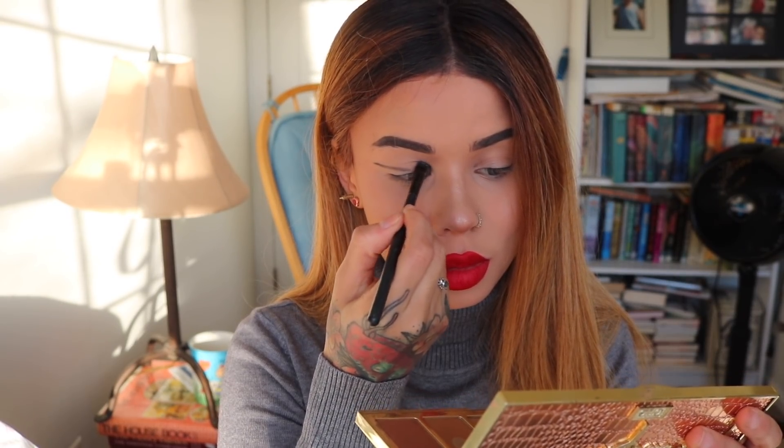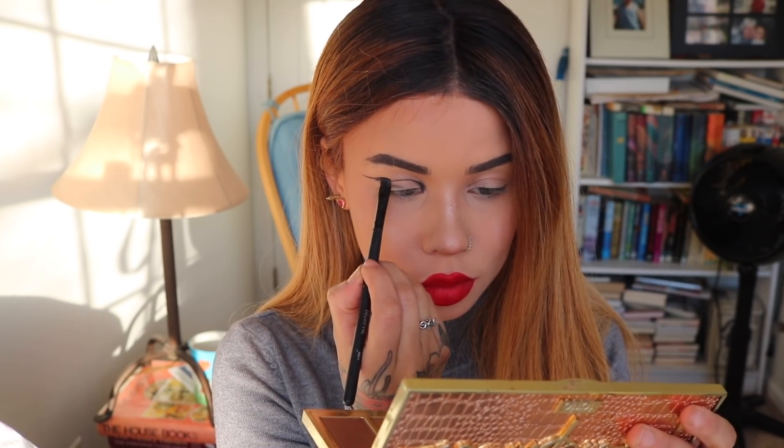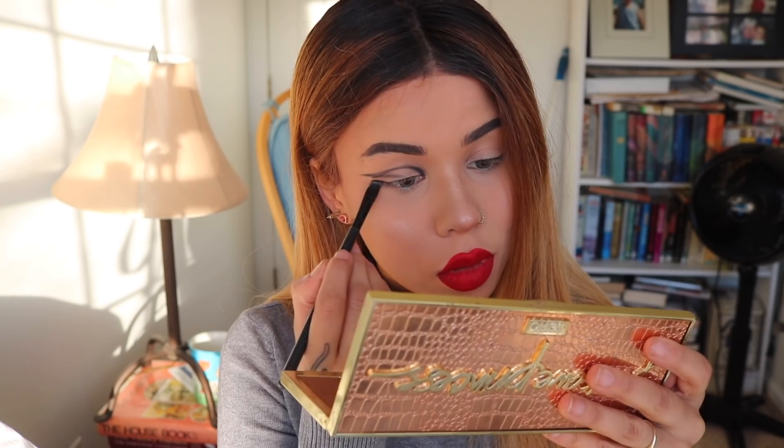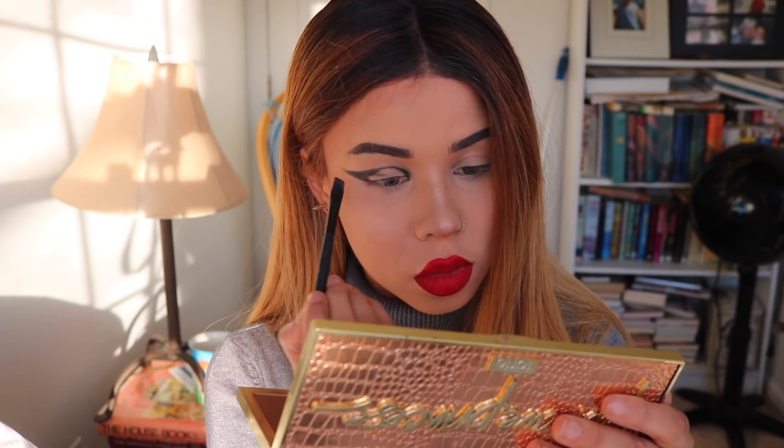Finally we are on to eyes — this is going to be a bit of a process. I use the Starlight Sparkle Shadow Palette from Longcomb, specifically the shade Arabian Nights, but literally any black eyeshadow will do. Using an angled eyeliner brush, I'm creating a big wing on my eyelid and extending it out towards my eyebrow. I had a little trial and error filling in the wing — the angled brush alone wasn't giving me the pigmentation I needed. You could try wetting the shadow, but eventually I used the angled brush for the very tip of the wing and my finger for the rest.